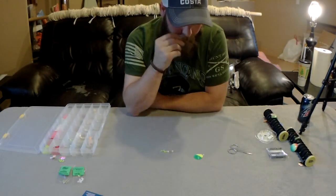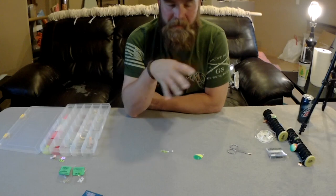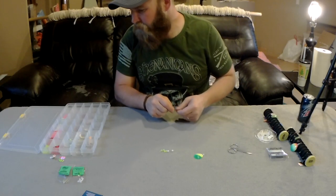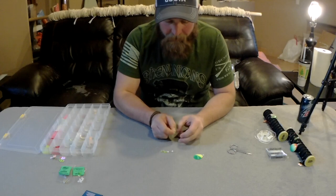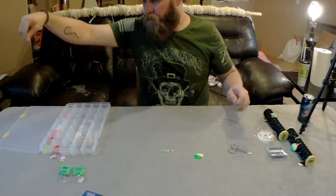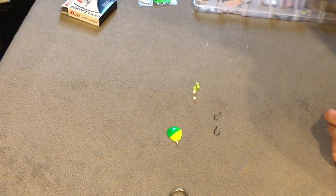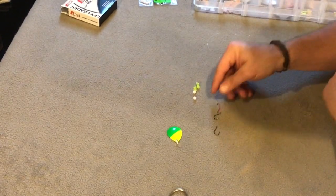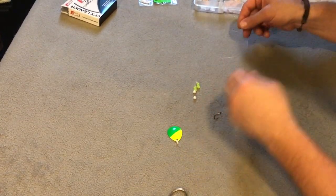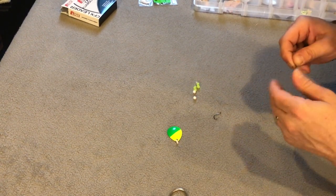These leaders when finished will be anywhere from 18 to 30 inches, though I build all mine at 24 inches. Having a little bit longer doesn't really hurt anything. Now we'll start with our hooks. I'm using Owner hooks but you can use the red ones too. It depends on what bait you're trying to mimic. We'll use size fours and start off with the bottom hook first.